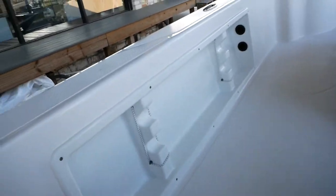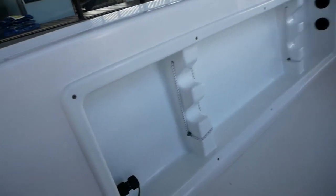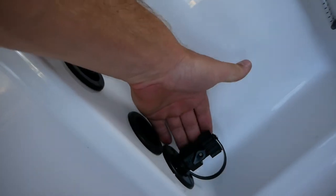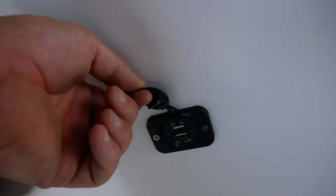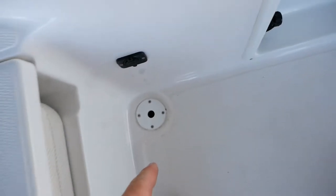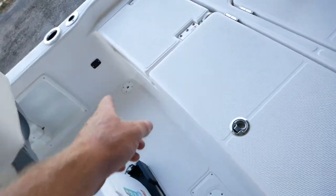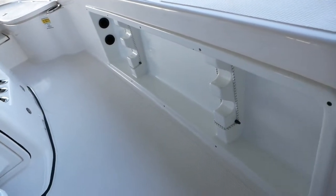Pretty cool thing in this boat — they've got additional rod storage in the side of the gunnel walls here, and you've also got a wash-down area. Looks like some USB ports here on the side. On the floor you have through-hole drains in both corners and one in the center as well. More USBs over here and more additional gunnel storage.